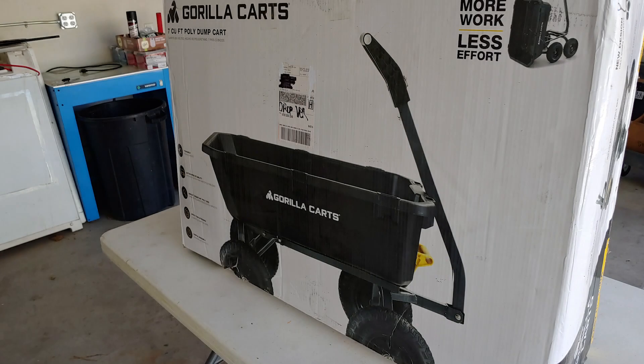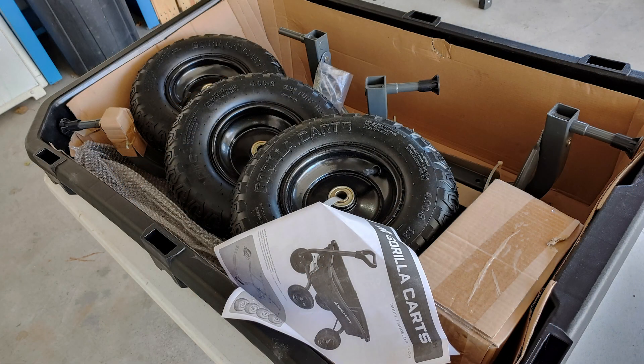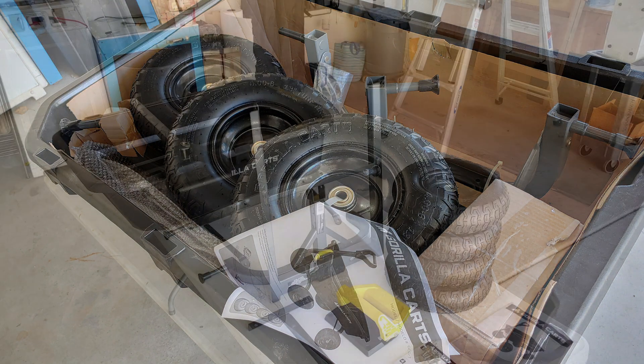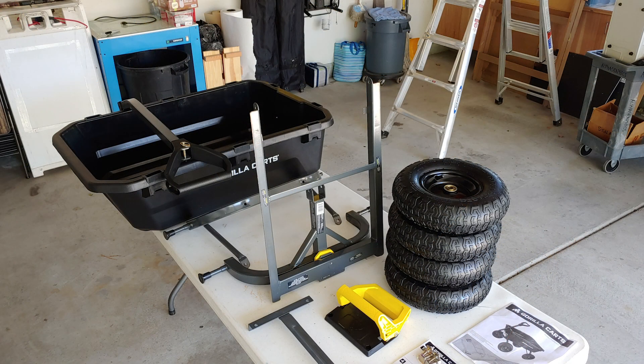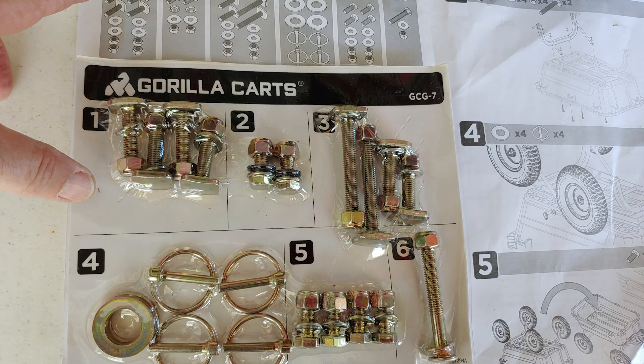Overall we do think it's a great product, but after we walk you through it we'll let you be the judge. The first thing we'll show you is the assembly and how it comes packaged. The product arrives in a nice box and with a bit of muscle it's manageable to handle. When you open the carton it reveals all the contents nested together and poly-bagged. Here are all the parts laid out along with the instructions — the assembly pictogram is easy to follow. A really nice touch is the hardware is carded and number-coded to match the corresponding steps on the instructions.